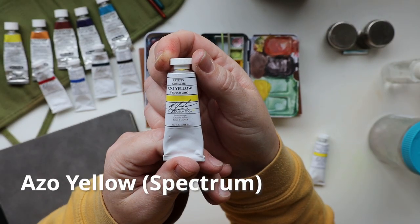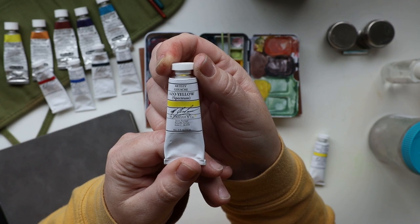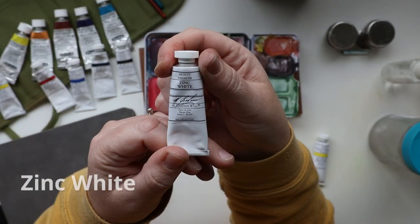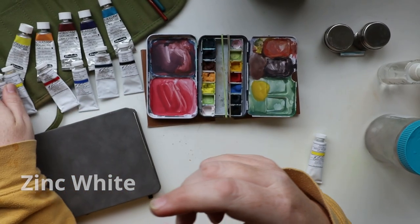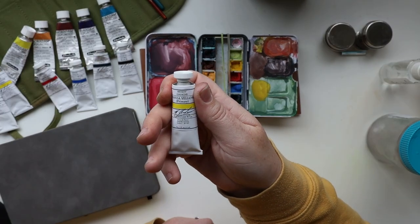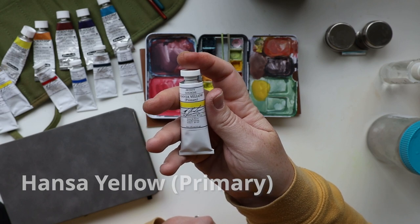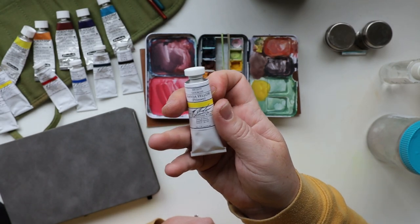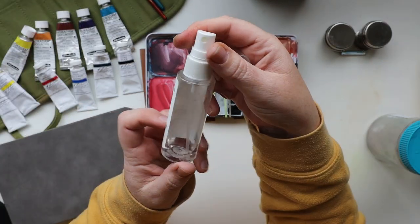I used the Azo Yellow for my primary yellow with M Graham, and I played around with a Zinc White. You'll see an extra tube of gouache I haven't used yet — this is a Hansa Yellow by M Graham. I actually bought enough paint at the Art Department last time and got a free tube of gouache, so this one I'll use at a later time.